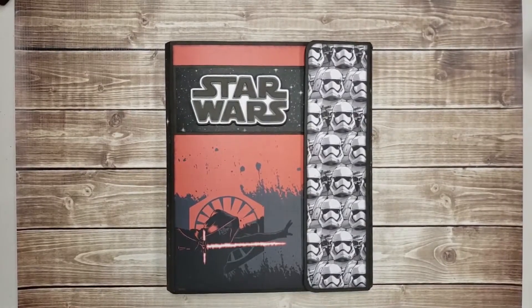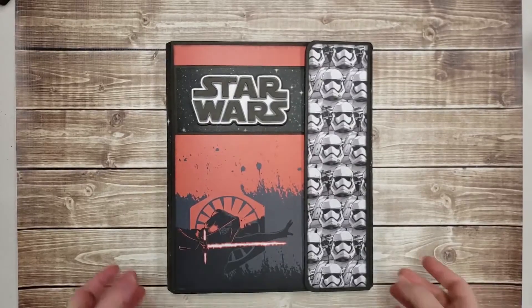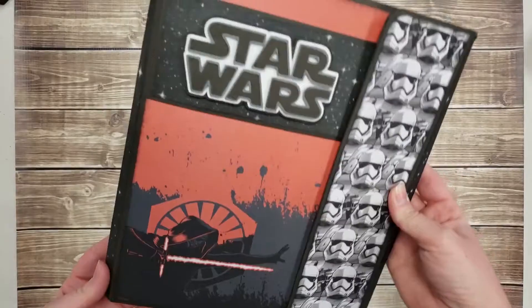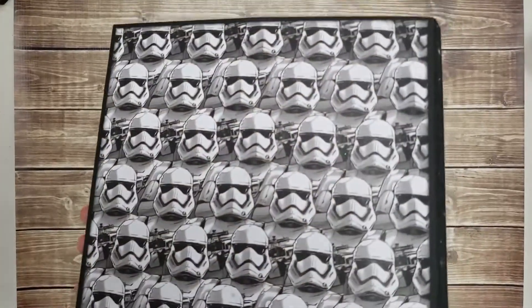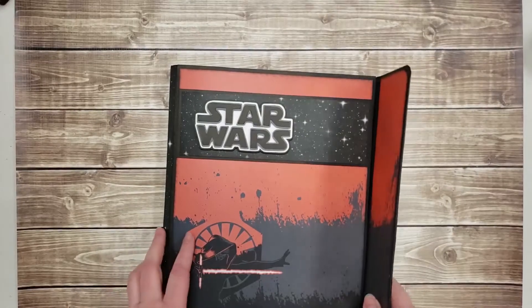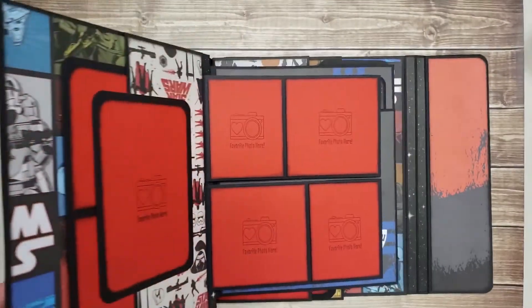Hi, Katie here from Katie's World. I'm here to share with you this folio I made using Kathy King's tutorial. This is a Star Wars themed folio and I have created some kits. If you click on the link below in the description it'll take you to my Etsy shop where you can pick up one of my kits.